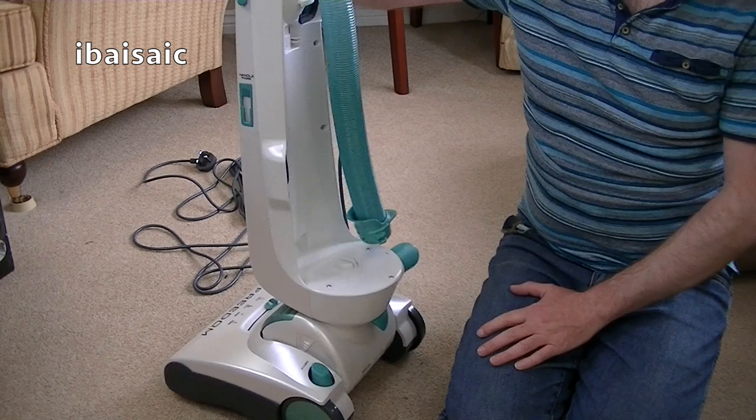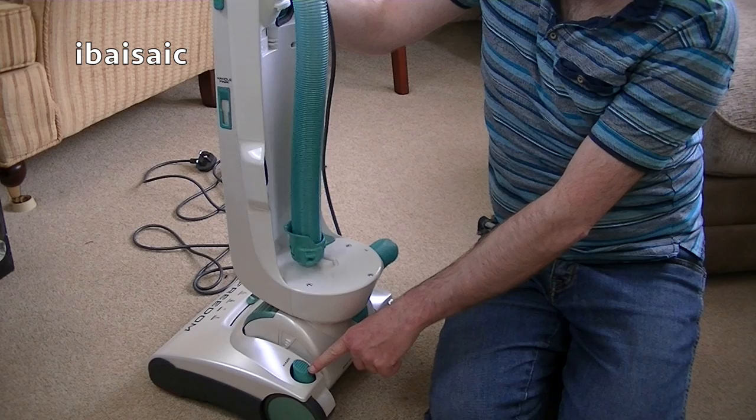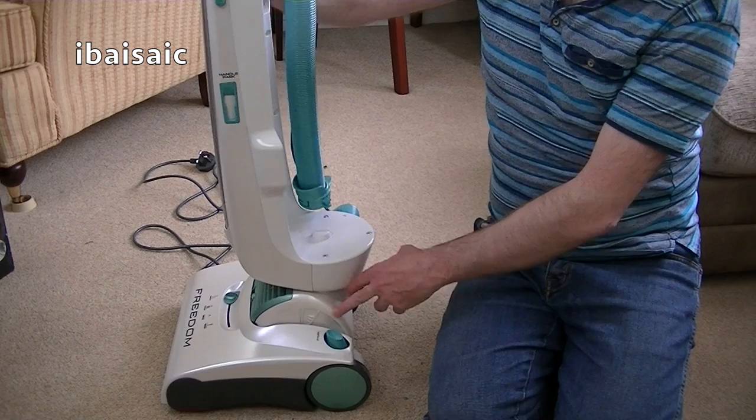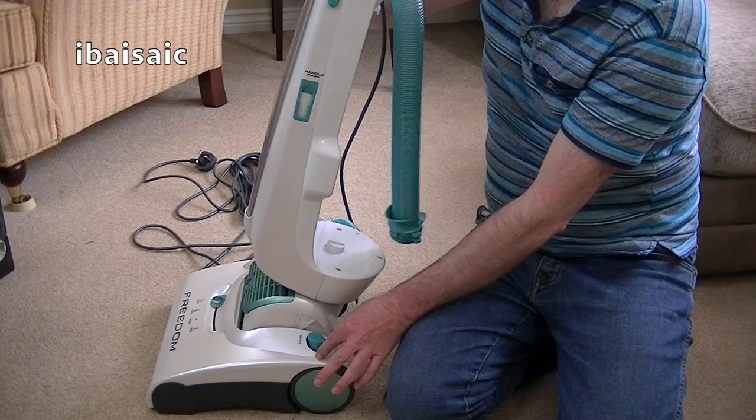I've just realised this is more or less the same awful handle release as the Pure Power — apart from being in that green colour. It's a very difficult one to push. The Freedom with the older style original head had a better, wider handle release that was not so hard to press.